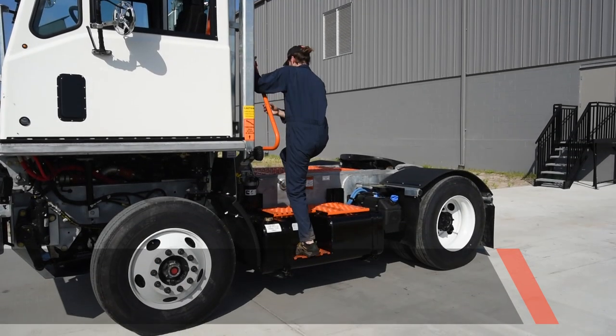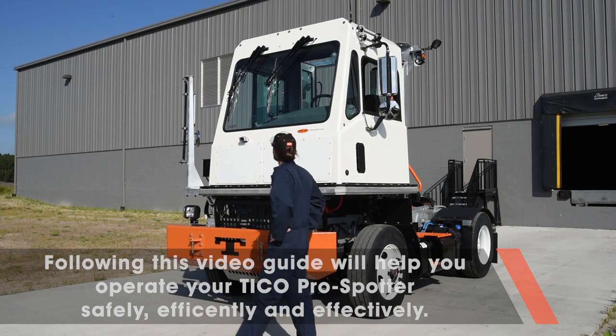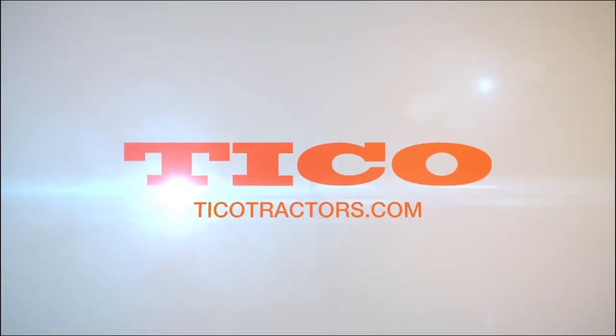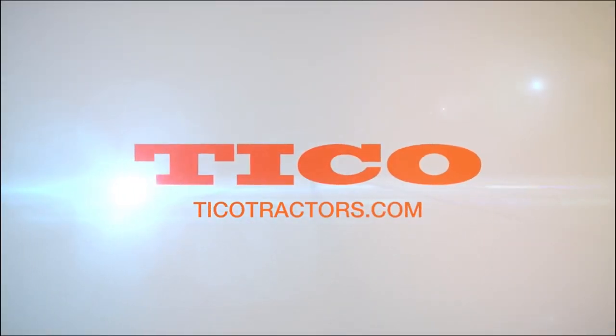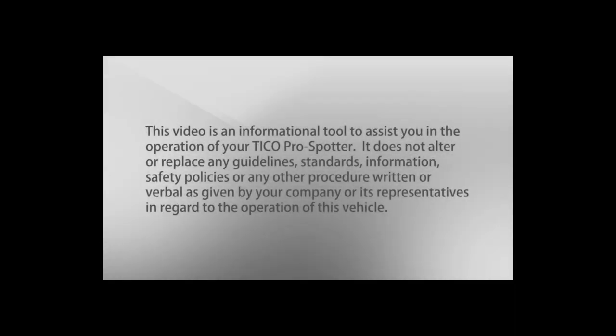Real professionals know their tractor inside and out and have learned to handle their Tyco ProSpotter efficiently and effectively. Tyco — helping to put you safely in the driver's seat for your real world.